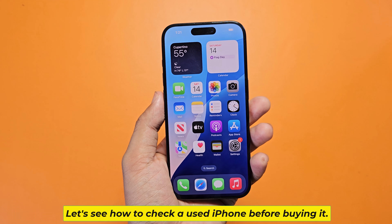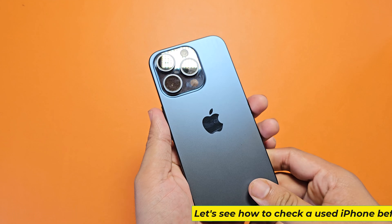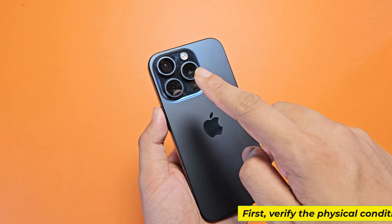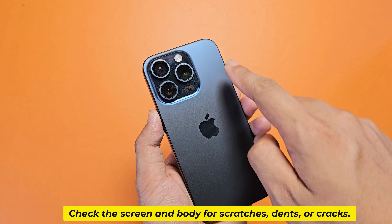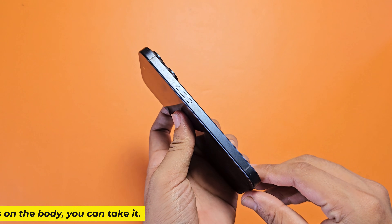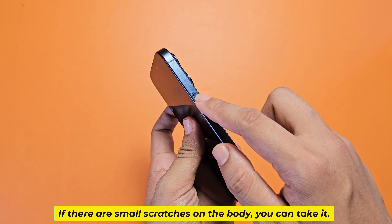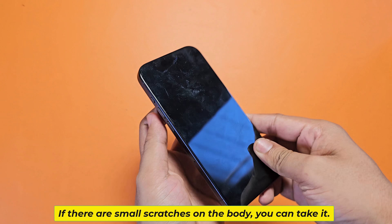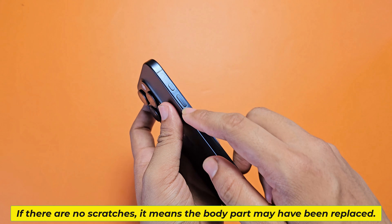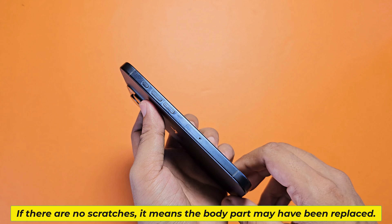Let's see how to check a used iPhone before buying it. First, verify the physical condition of the iPhone — check the screen and body for scratches, dents, or cracks. If there are small scratches on the body, you can take it. If there are no scratches, it means the body part may have been replaced.